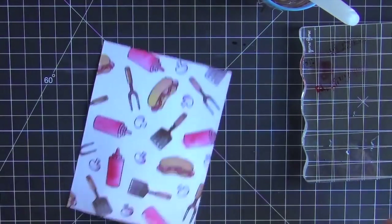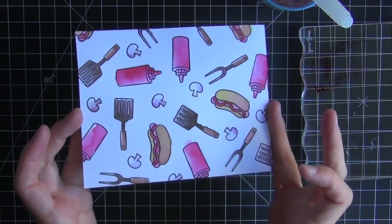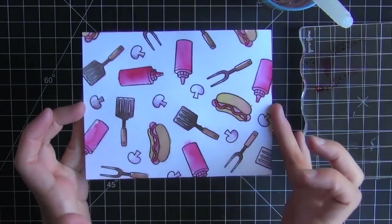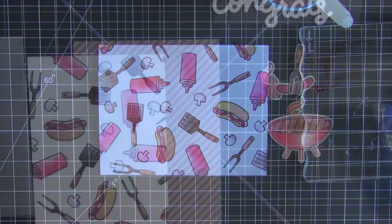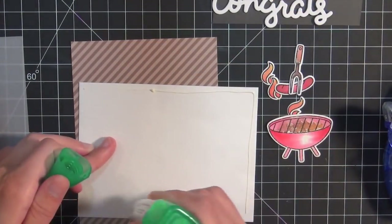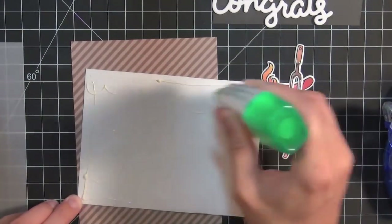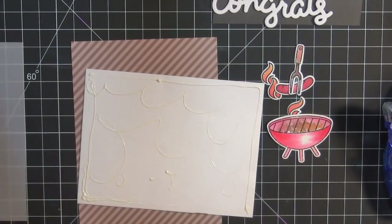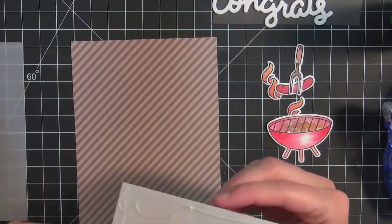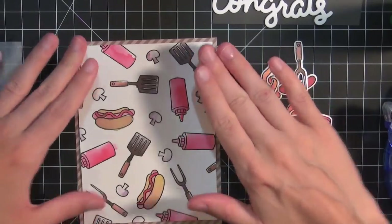For the hot dog I mixed some red ink and some brown ink and that gave a good hot dog color. There you can see the watercolored background — it's a little bit imperfect, but that's the great thing about watercolors: it can be a little imperfect and still look nice. I did the same process using the grill and the other images to the side.